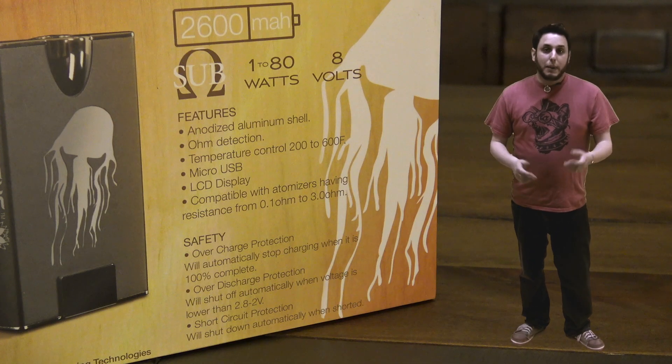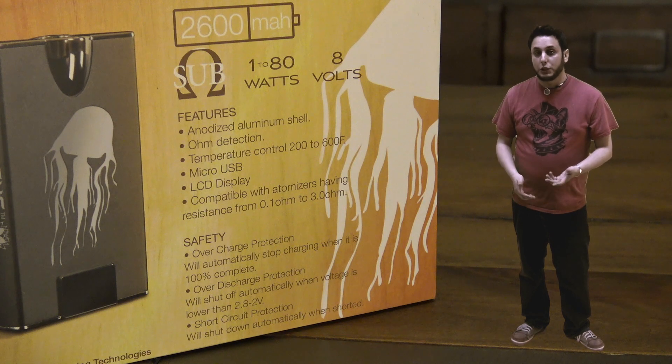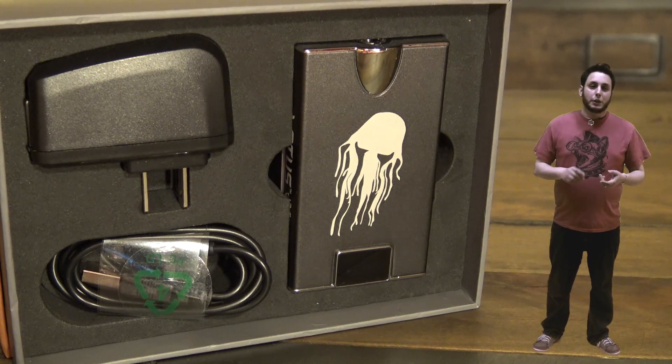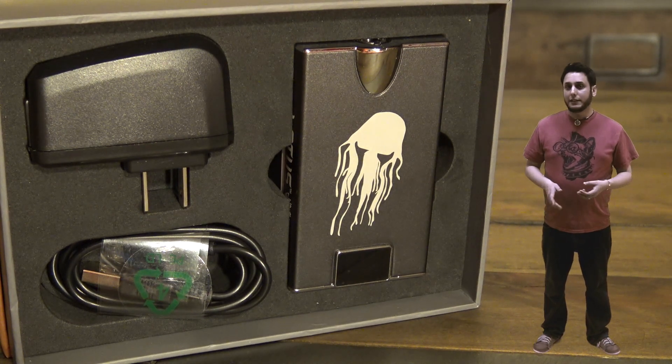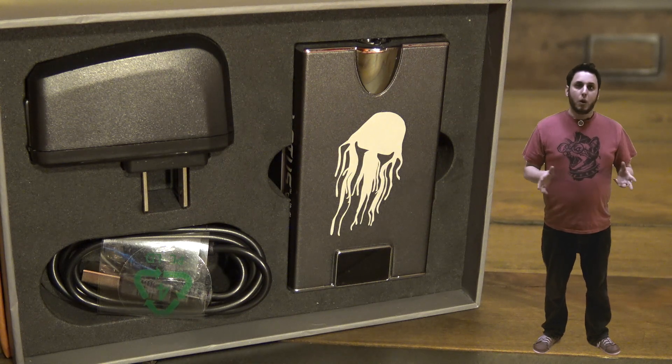It has great protection features as you'd expect in a regulated mod — over discharge protection, over charge protection, short circuit protection, all the good stuff. Inside the box, you've got your charger, your charging cable, and your box mod, your Jelly Slice, all in their own nice neat compartment just like this. It's well packaged.